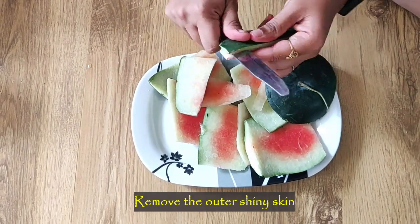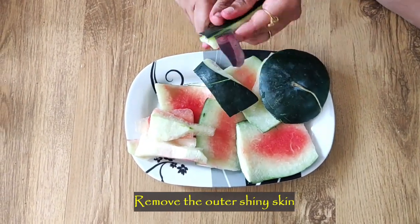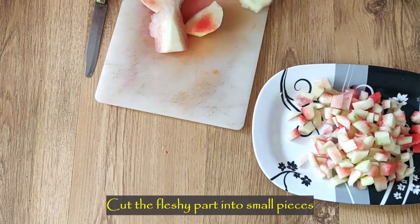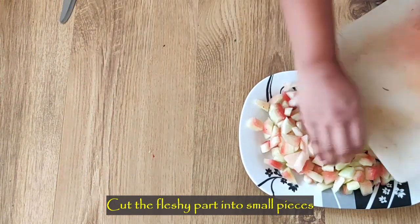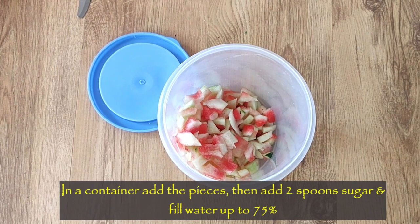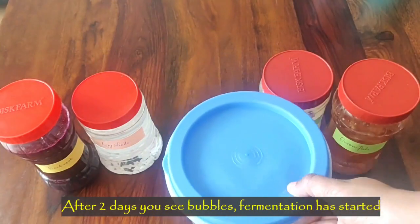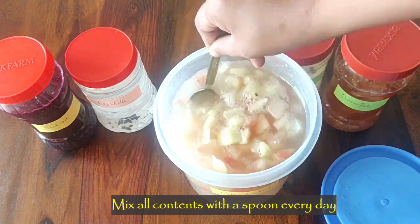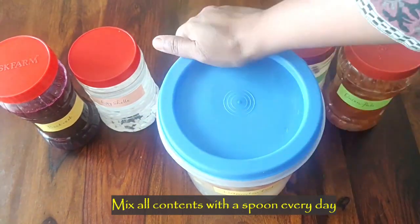To prepare this, take the watermelon rind and remove the outer shiny skin — this will speed up the fermentation process — so I will be using only the fleshy part today. After removing the outer skin, cut the fleshy part into small pieces. Now take an empty container and transfer the cut pieces into it. Add two spoons of sugar, or you can add some molasses, which helps speed up the fermentation process and also aids in the propagation of many microorganisms. Fill water up to 75 percent of the container and leave it aside for five to six days in a dark area. After one or two days you can see bubbles forming on top, which indicates that the fermentation process has started. After that, every single day you need to remove the lid and allow the gases to escape, then mix all the ingredients.